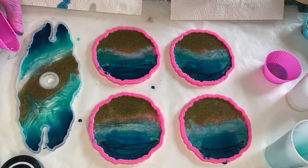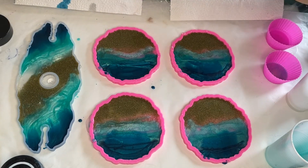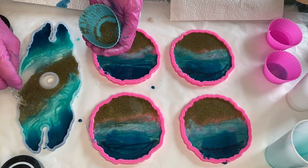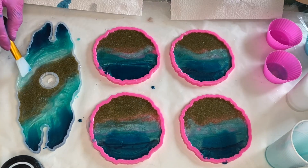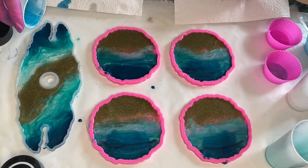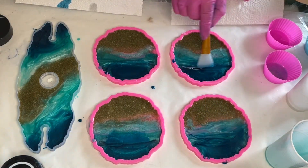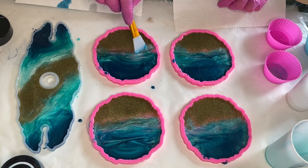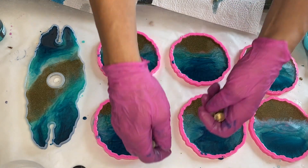On the wine glass holder the pigmented resin has gone over the sand area, so she pours a little bit of clear resin and that pushes it right back out. She touches it up a little more by adding sand, and using a silicone makeup brush she blends everything together. It looks like she had some extra resin, so two more coasters were born.